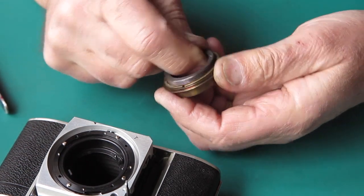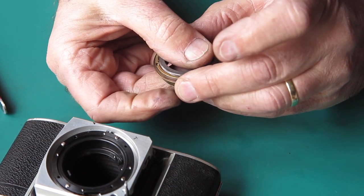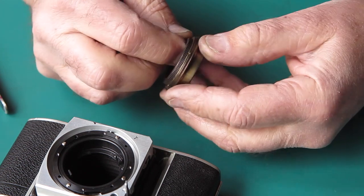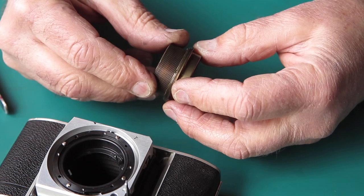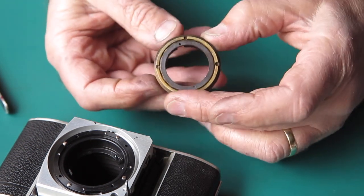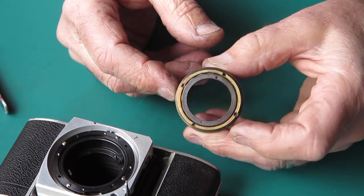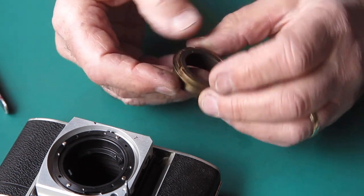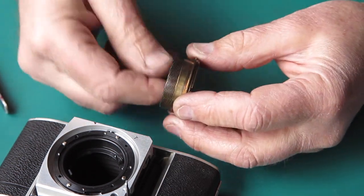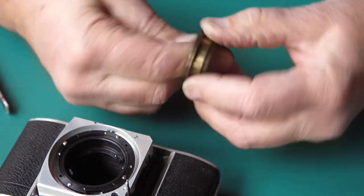It's a multi-start thread - I think it's 16 starts. With the lines lined up, the front inner is quite a bit out from the outer, so I think it's probably one click out. Now with those components lined up, the inner and outer helical are absolutely in the same plane. I think that's the best place to start - that certainly would be how I would mark that component. Of course this camera had been somewhat interfered with, to say the least, so it's anyone's guess where these components were when I started.